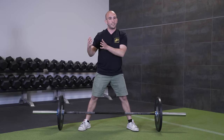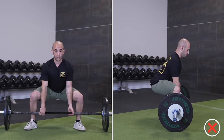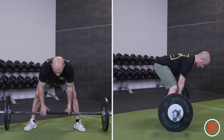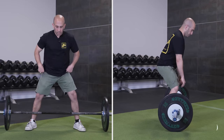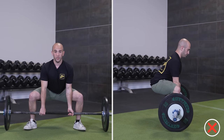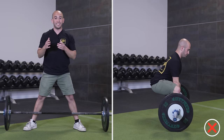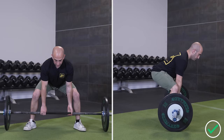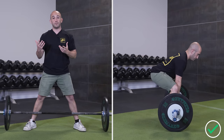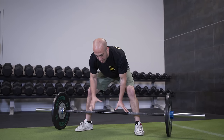People tend to start with either their hips way too low and chest too tall, or hips way too high and chest too far forward. You want to find the balance depending on your stance width. If your hips are too low, you're essentially trying to squat the weight — you're not using your hamstrings. A deadlift is very hamstring dominant, so you don't want to start too low. On the other end, if your hips are too high, you're placing too much stress on your lower back and not getting any drive from the ground.